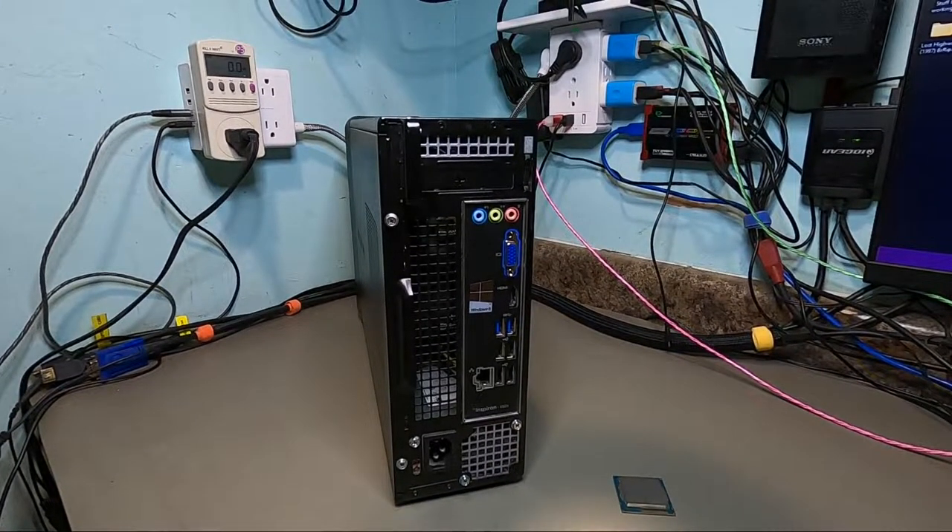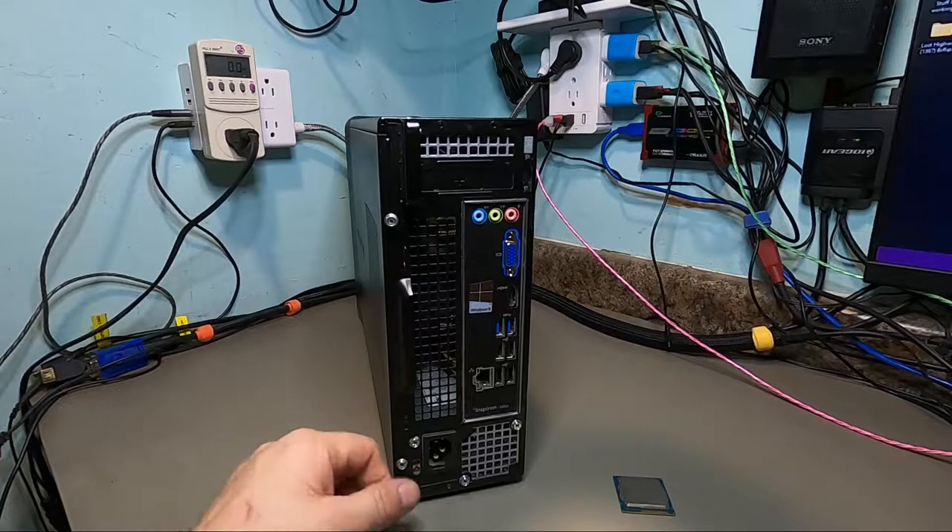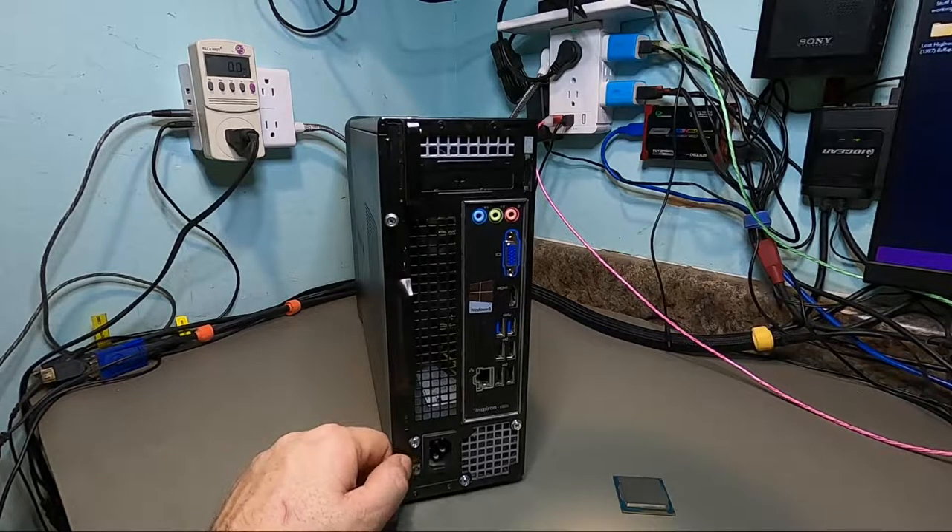Hello again everyone, welcome back for another video, and happy new year! I cleaned up my office a little bit, tossed away the beer cans — the celebrating's over. I organized my wiring and figured I'd clean things up so we can start our next project for the new year.